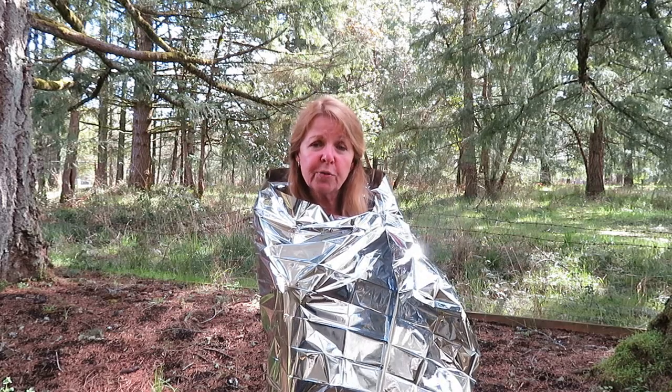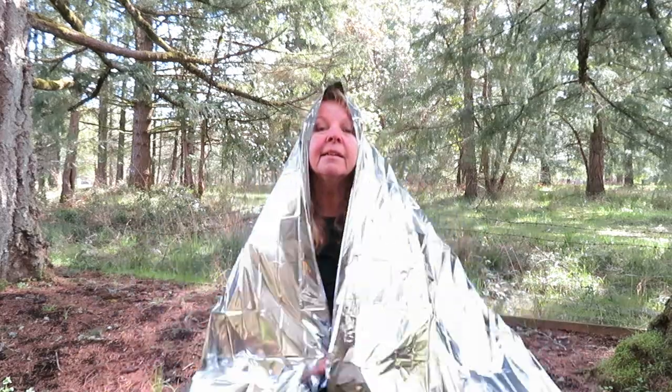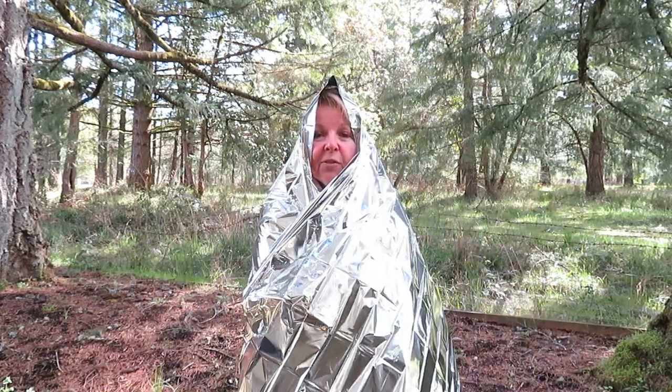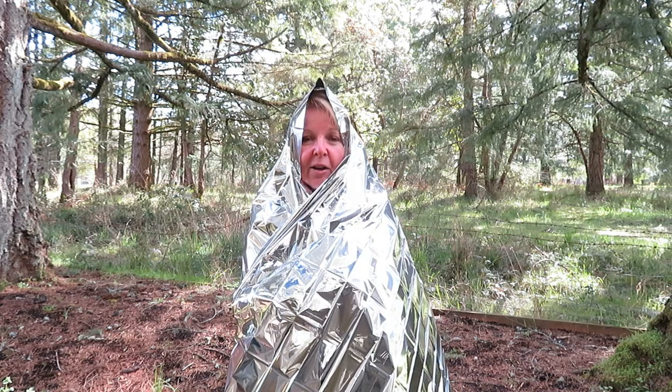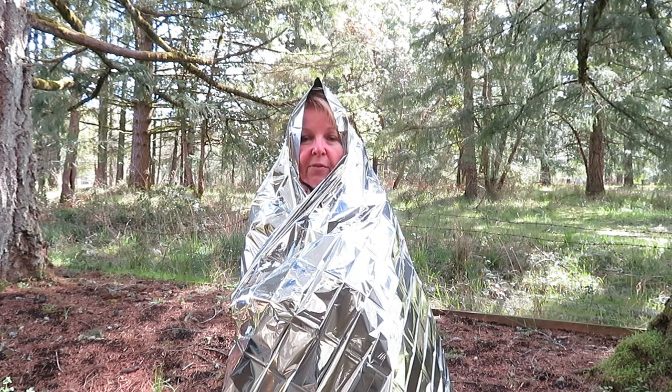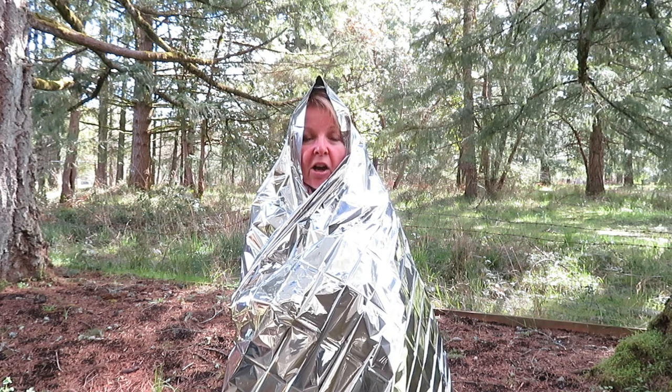It's also waterproof, so if you're out in a rainy situation the emergency blanket can keep the rain off of you as well. If it's raining, wrap it completely over your head. If you're out and about you can also use it to cover yourself and your gear to help keep the rain off.